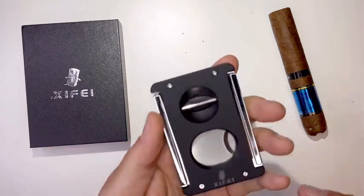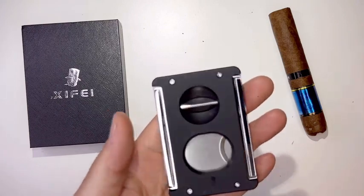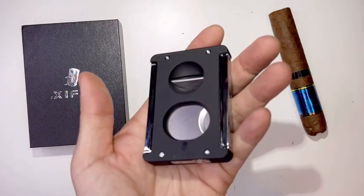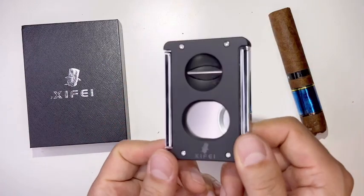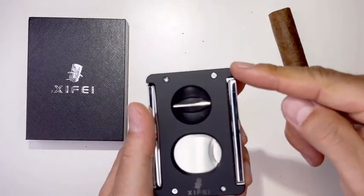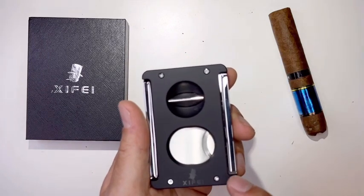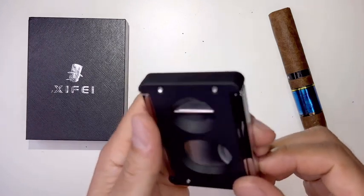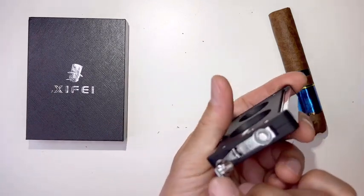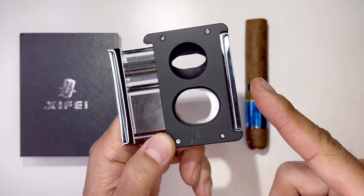Net weight is 0.31 pounds, 141 grams — this is not light, it's very hefty. High quality cigar cutter that would make a great gift. The dimensions are 3.15 inches by 2.12 inches, depth is 0.47 inches, and the punch is 0.27 inches. Thank you for viewing my video and see you on the next one.